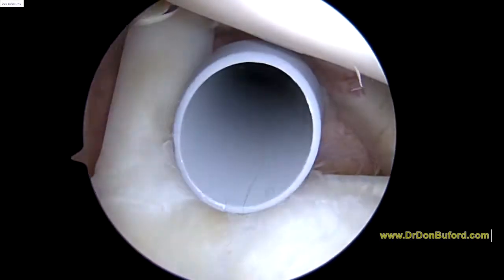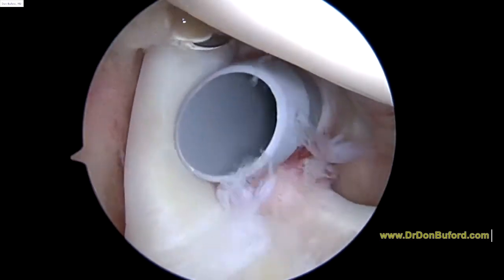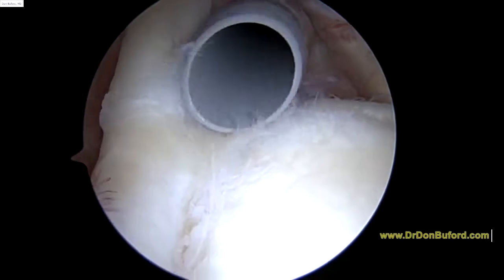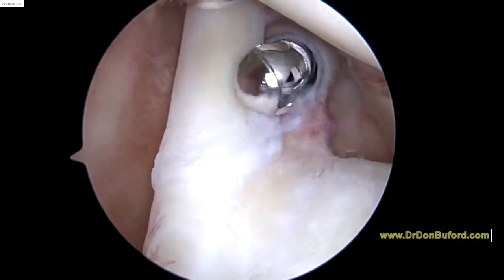This is a great cannula you see coming in the front of the shoulder. It's coming through a part of the shoulder called the rotator interval. To the left of that is the biceps tendon, and you can see a little bit of fraying at the biceps anchor.